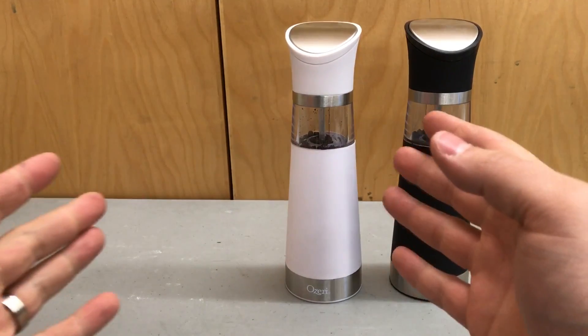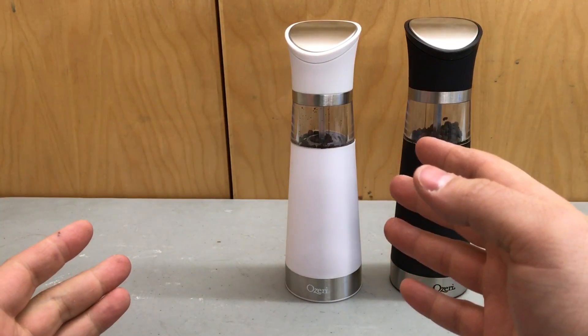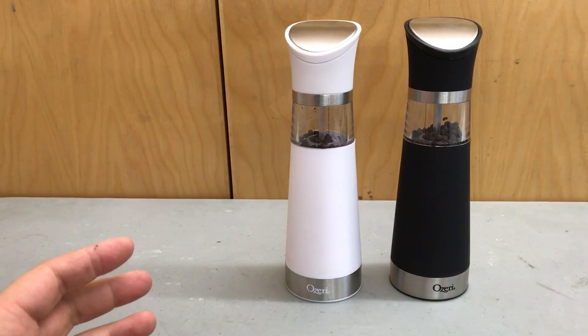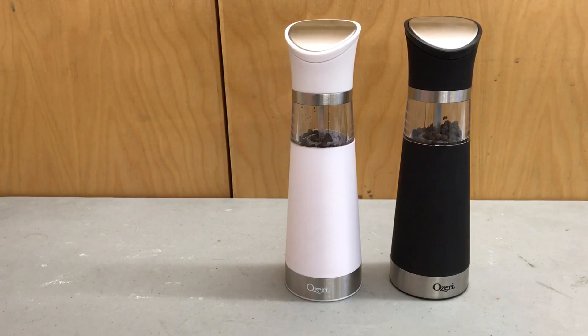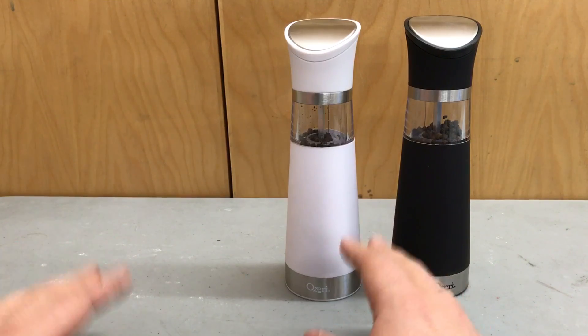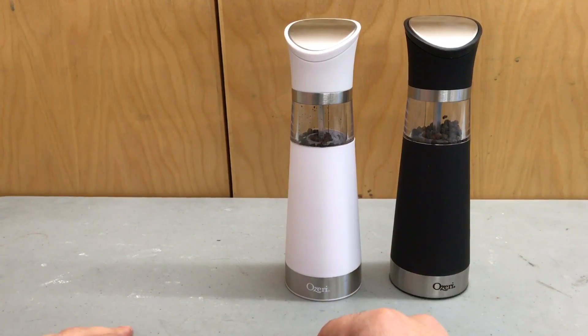Hey everybody, I'm here today to do a review of this Ozeri Gravity Pro electric grinder set. In this video review, I'll be going over the features and functions of these awesome little kitchen utensils. Now let's get right to it.